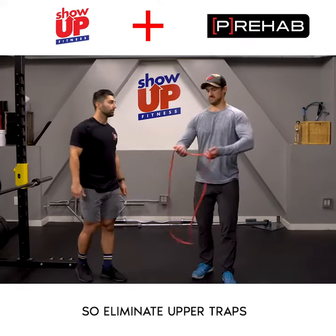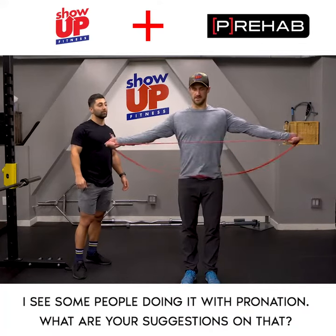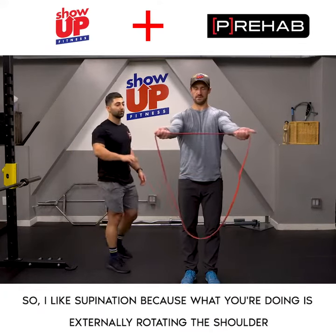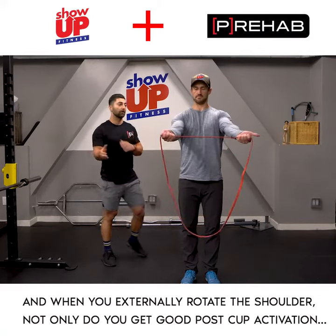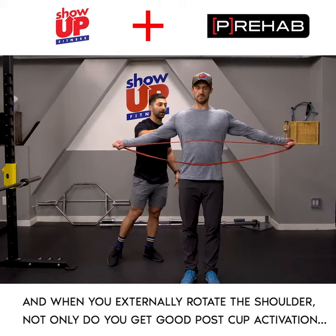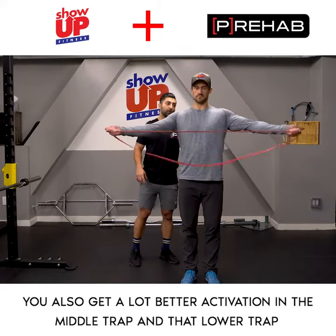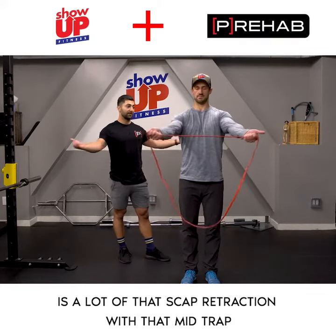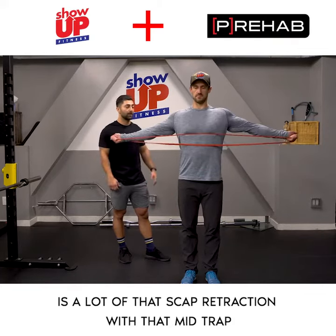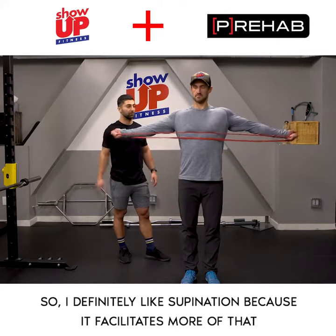Eliminate upper traps. I see some people doing it with pronation — what are your suggestions? I like supination because what you're doing is externally rotating the shoulder. When you externally rotate the shoulder, not only do you get good posterior cuff activation, you'll also get a lot better activation in the middle trap and lower trap, which is really what we're targeting with this exercise. It's a lot of that scap retraction with the mid trap. I definitely like supination because it facilitates more of that external rotation of the shoulder.